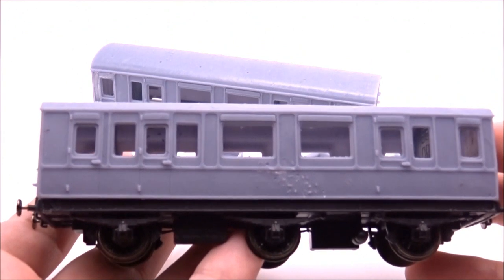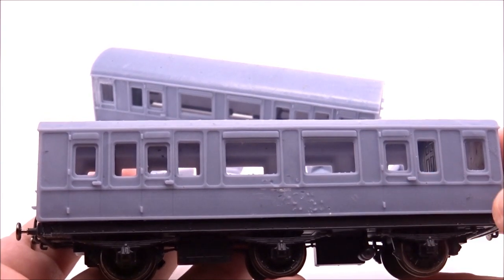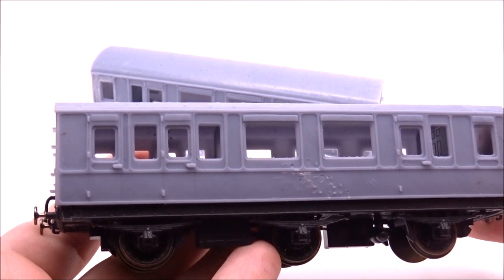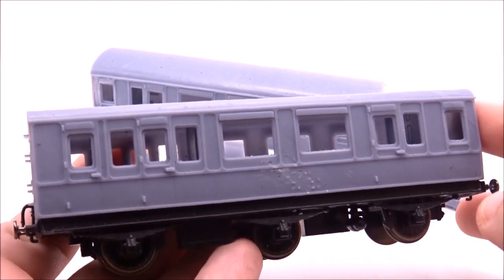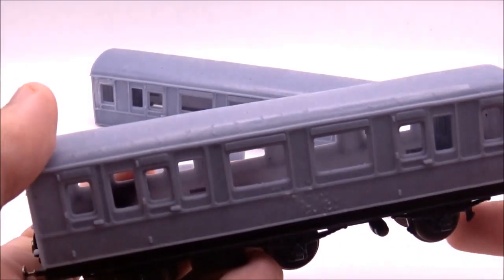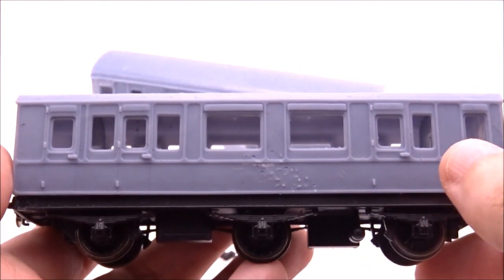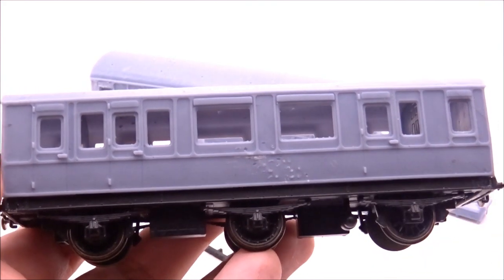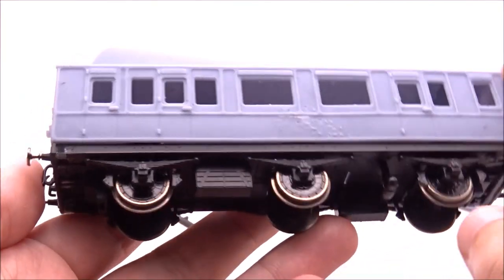It fits together well — I've tested both — and it just needs painting. If you do your research you can probably find it's in some sort of purple lake or crimson with some simple lining around the mouldings. You'll need to supply your own chassis, your own paint and lining, and transfers — which you can probably get from Fox Transfers. You'll also have the torpedo vents, which aren't in the picture at the moment. You'll need to do some drilling for the roof vents, opening the holes to 0.45mm or 0.5mm, and use brass wire which is 0.45mm.